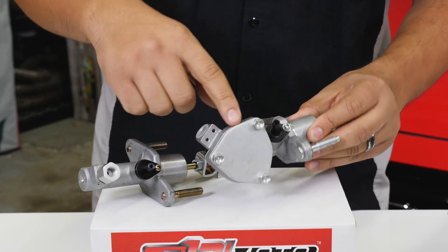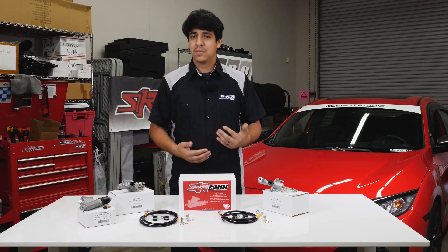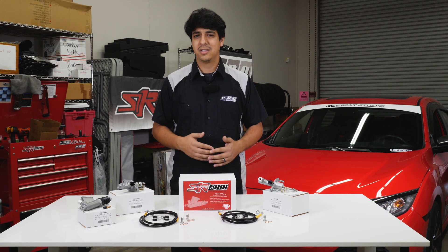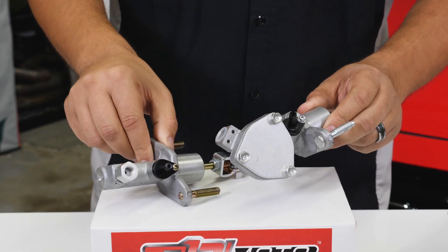To break it down, the stock setup has a dampener diaphragm on the Clutch Master Cylinder. This diaphragm actually takes away some of the pedal feel. It's good for noise and vibration elimination, but honestly it doesn't do too much. On the stock cylinder you'll see here there's a diaphragm with the OEM one that gets eliminated.